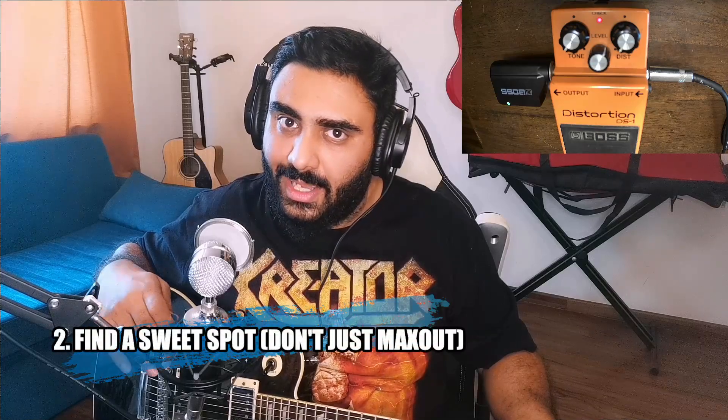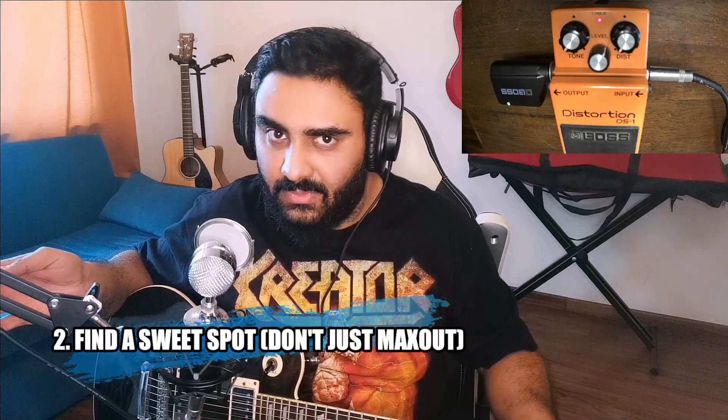The guitar is all hooked up and as you can see here this is the DS1 pedal connected. This is what the signal sounds like with the pedal off in bypass mode, and this is what it sounds like with the tone and distortion off. One thing you want to keep in mind is you don't want to dial it all the way to 12, because if you do it's going to get muddy.